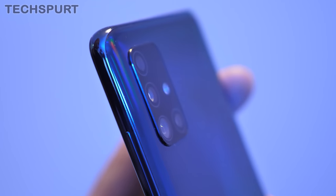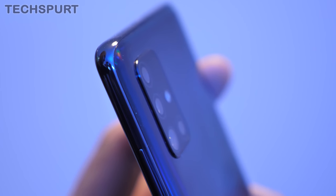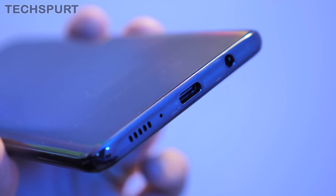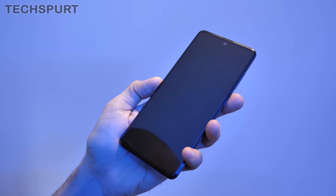The Galaxy A51 does unfortunately use a plastic back — it's not Gorilla Glass — so I'm expecting it to scuff up a little bit. I'm going to leave it completely raw while reviewing it just to see how it handles everyday life. Around the front you do at least get a bit of Gorilla Glass 3 for extra protection. On the back you've got that quad lens rear camera which juts ever so slightly from the surface. Down below you've got your Type-C USB port, mono speaker, headphone jack, SIM card slot, and power and volume buttons on the side.